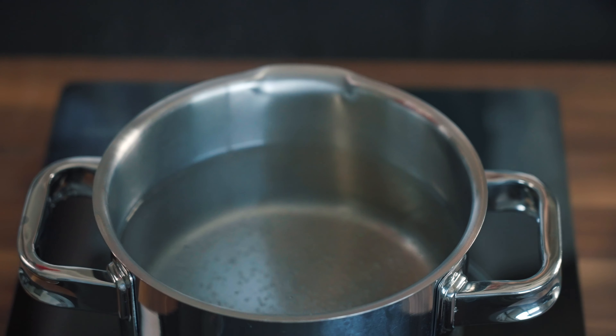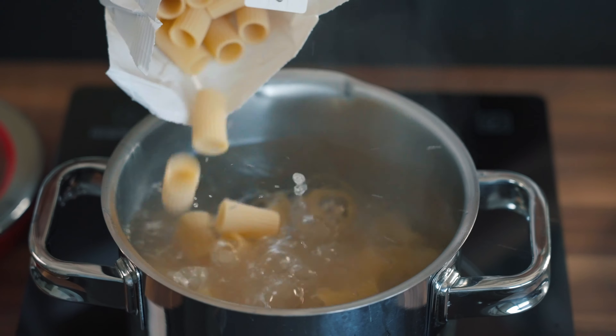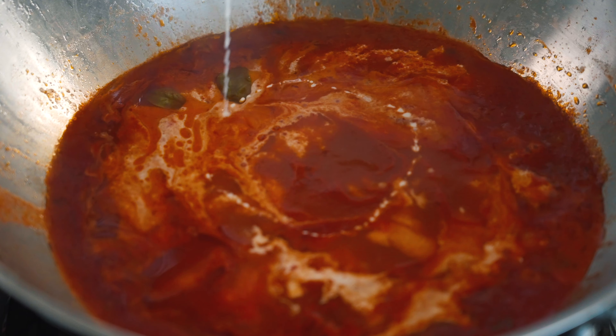Let the sauce simmer for about 10 minutes, covered with a lid, while the pasta gets ready. Cook your pasta in boiling water, salty like the sea. Before you drain the pasta al dente, add about 150 milliliters of heavy cream into your sauce to make it sexy and delicious.